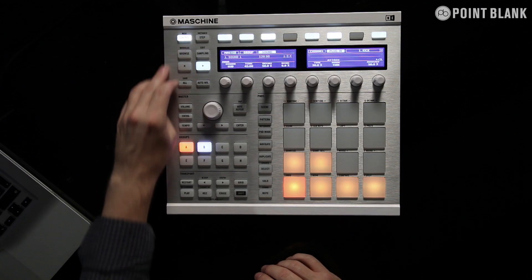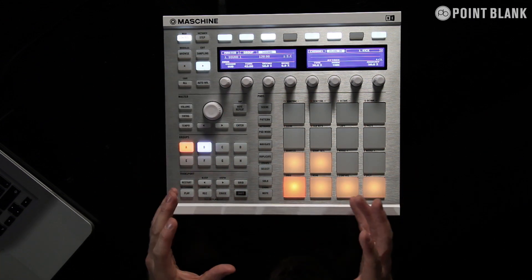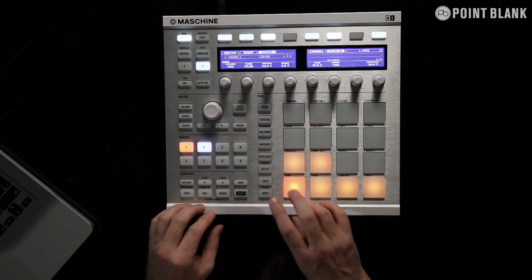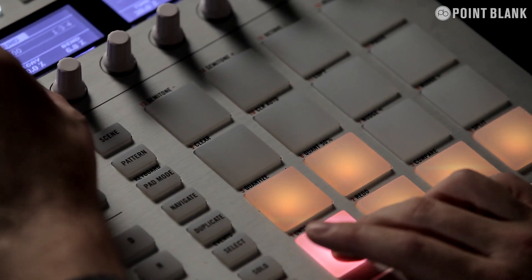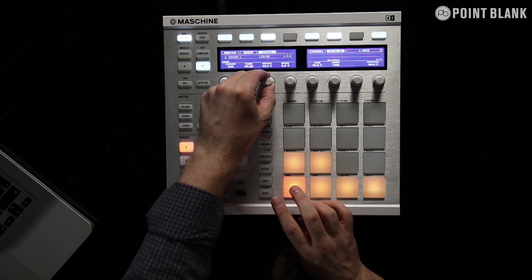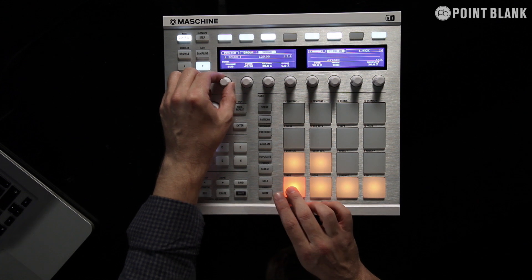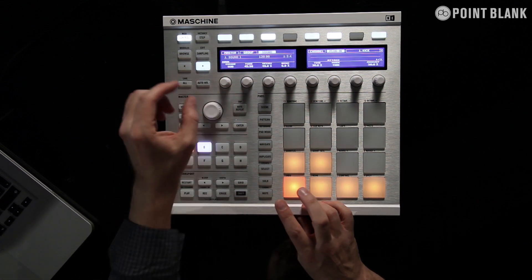I can come out of browse here, and essentially I've now got full control over the synthesis. So we take the kick drum, kind of tuning, and get the sound. The engines are fantastic — we've got this kind of sub engine, great for your kind of dance music styles.